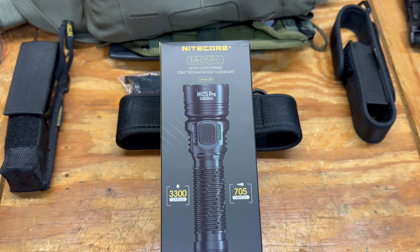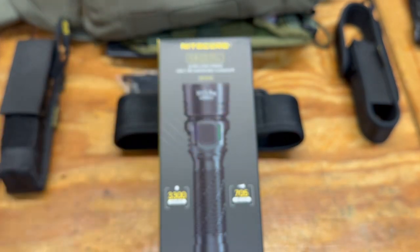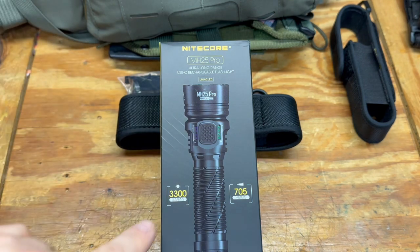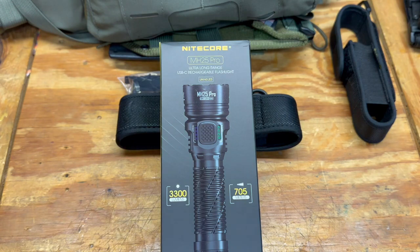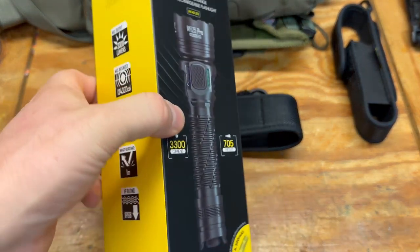Welcome back to another video. We've got another cool flashlight that just came out from Nitecore — this is the new MH25 Pro. Here's the box: 3300 lumens, 705 meter throw distance, ultra long range.